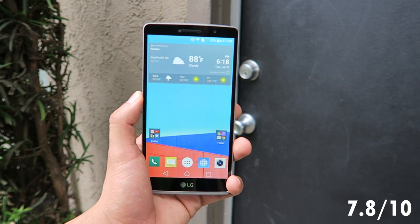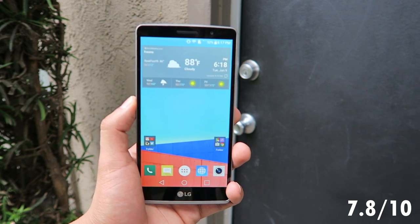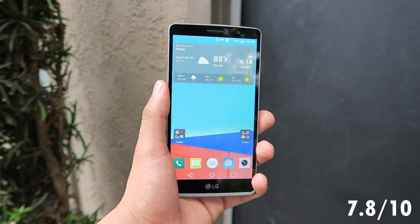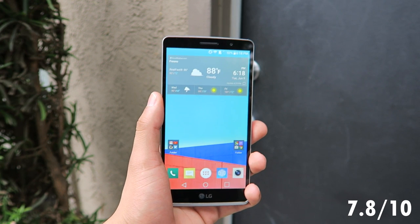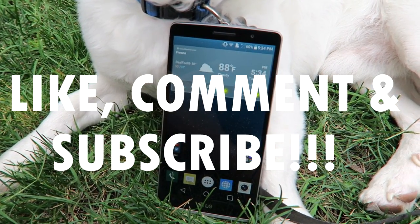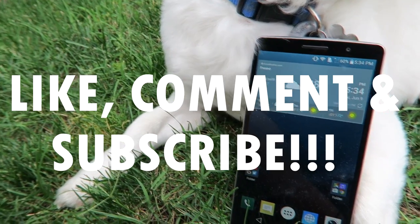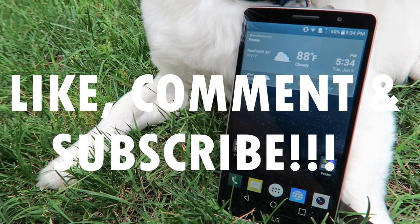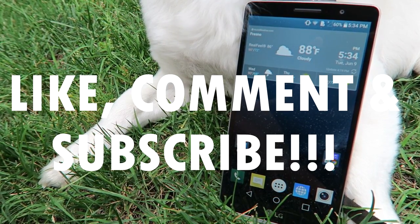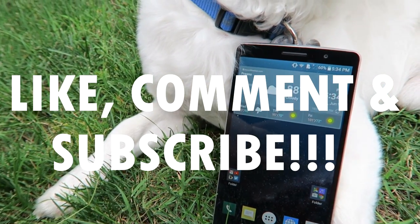I really hope you guys enjoyed this review. Go ahead and leave a like and a comment down below — I really appreciate when you guys watch my videos. Thanks to all of my subscribers; I'm almost at a thousand and I appreciate each and every one of you. If you're new, go ahead and hit that subscribe button. I also have a Twitter and an Instagram page — links are in the description. Thanks again so much for watching, and I'll see you guys in my next review.